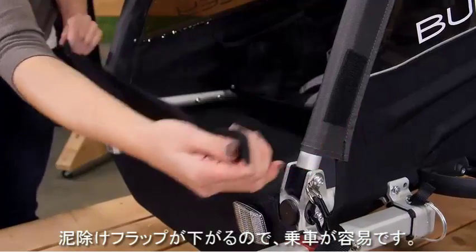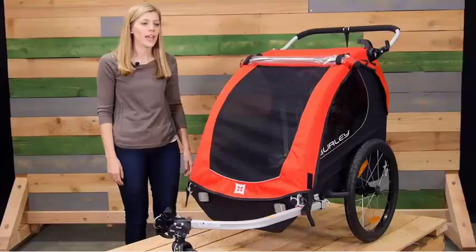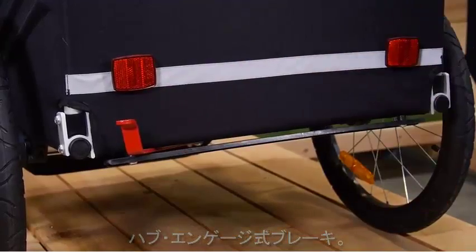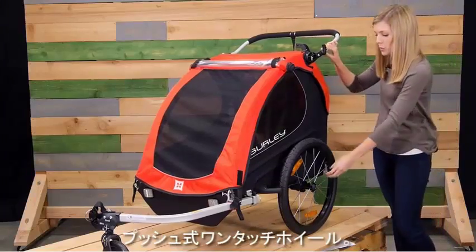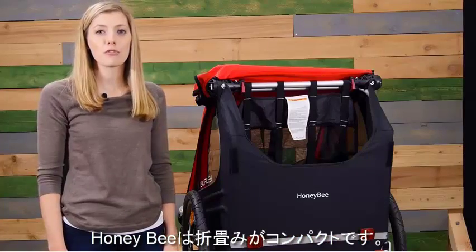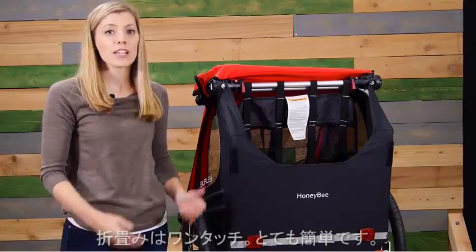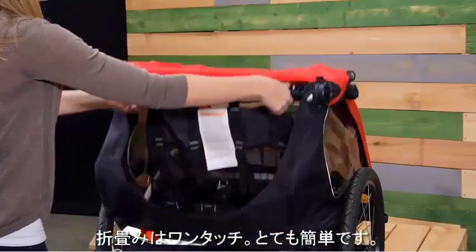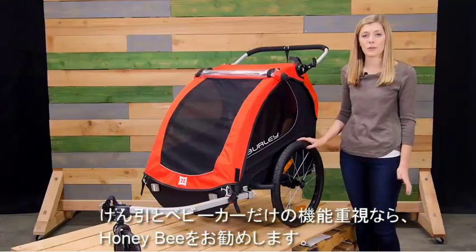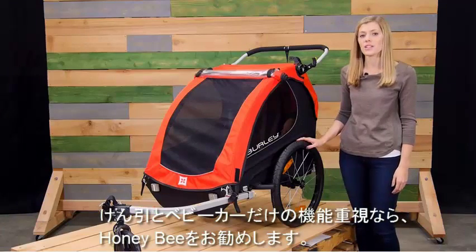Behind the seat is a large storage space for any cargo you need on the go. For easy loading and unloading, the Honeybee includes a splash guard. At the back there's a hub-engaged parking brake for use when strolling. The Honeybee also features easy-to-use push-button wheels and a fold-flat design for easy storage — simply pull on the two red triggers to fold flat. For parents looking for a child carrier for biking or strolling, the Honeybee is a great option.